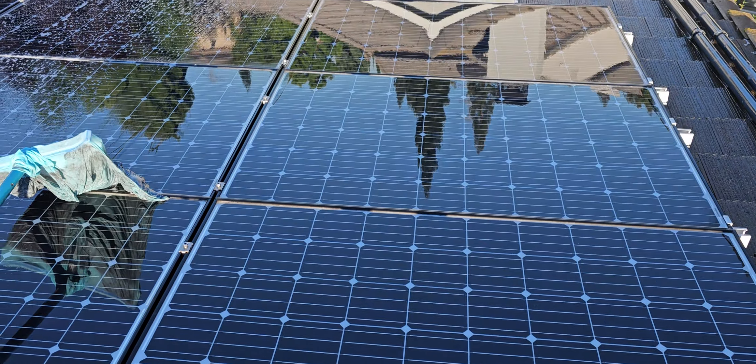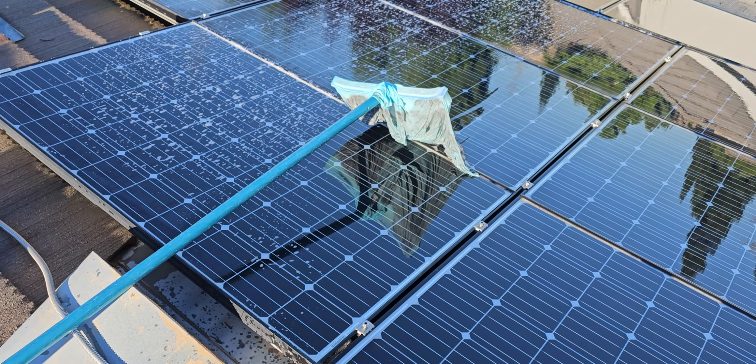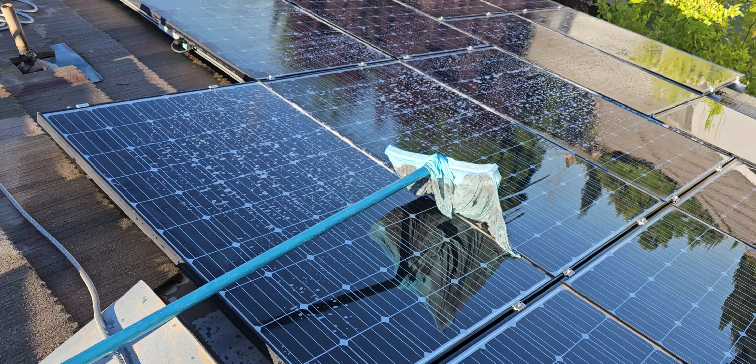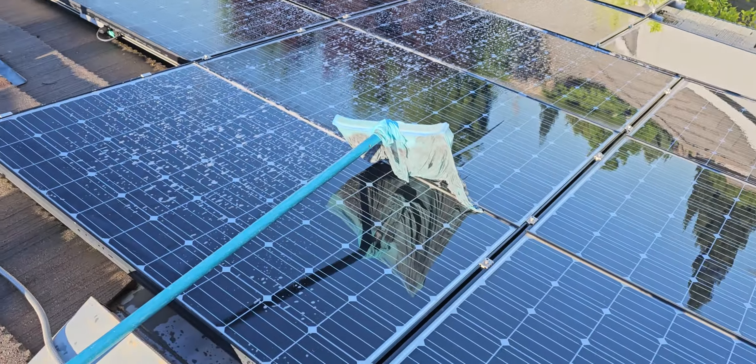The best method I figured is pre-soak it, get an old t-shirt on the pool cleaner, drip some Costco dishwasher detergent, and just scrub on it.